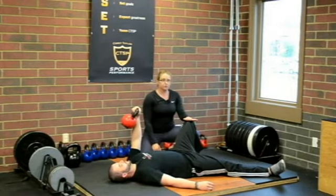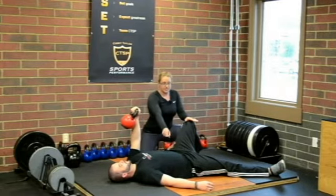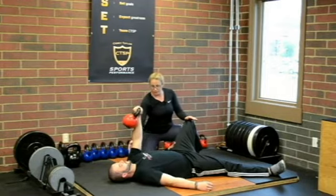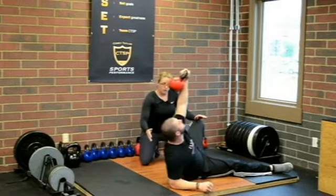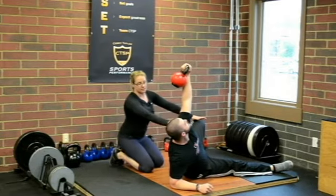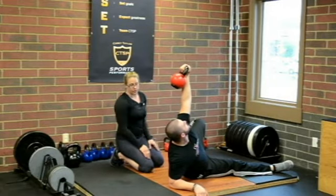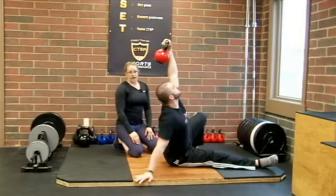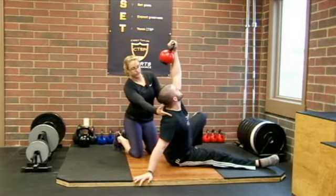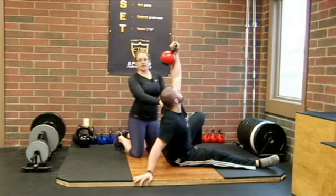Steve's going to drive through this left heel, keeping this arm vertical and perpendicular the entire time, so that he can sit up onto his right elbow. You'll see the shoulder stays down and away — it's packed the entire time. Nice vertical perpendicular structure here, and then from here he's going to sit up onto that right hand. You'll notice he's got space on both shoulders — both shoulders are down and away from the ear. Perpendicular vertical structure, lots of stability in here.